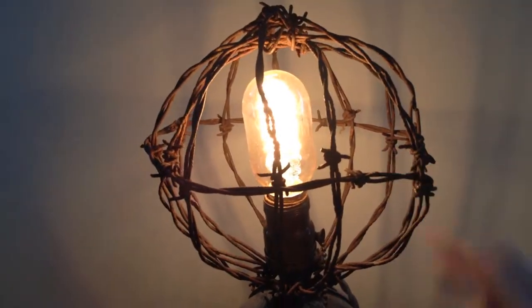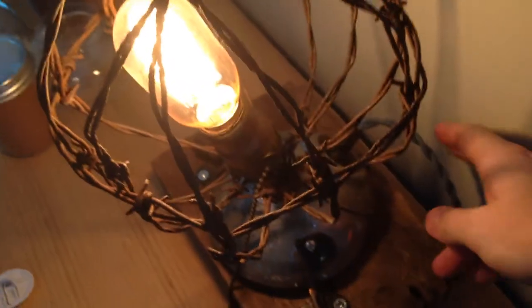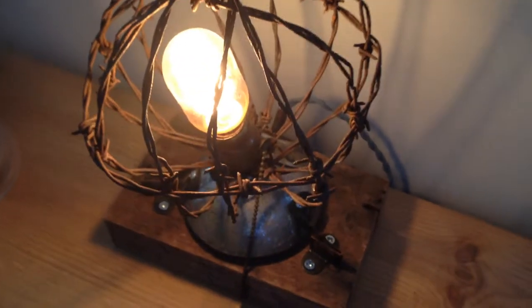And just some old rustic, rusty barbed wire. It's got a brand new cord — one of the cloth cords that just comes back through the back of the headlight.